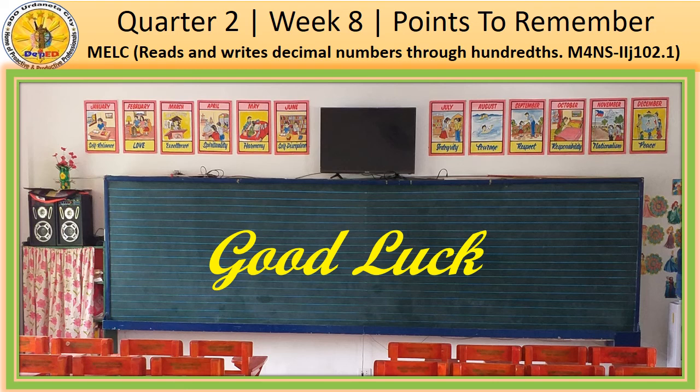This is the end of our lesson for this week. I hope you enjoy learning with me. Until next time, goodbye!